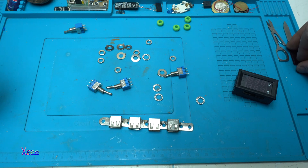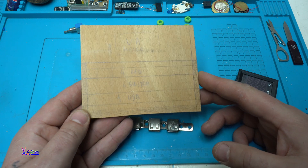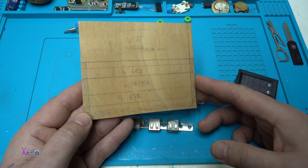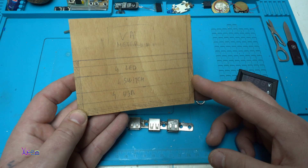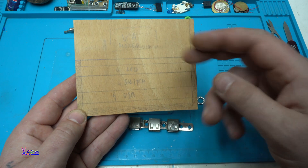Hello everyone and welcome back to my channel. My latest DIY homemade project is called the 4 USB Power Supply, and this is the front wooden panel.